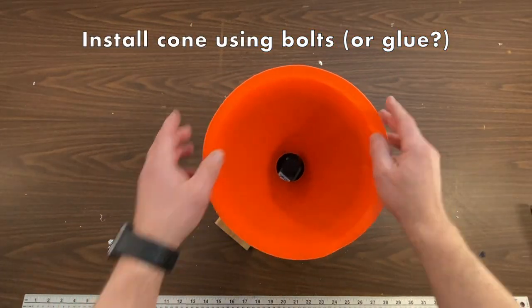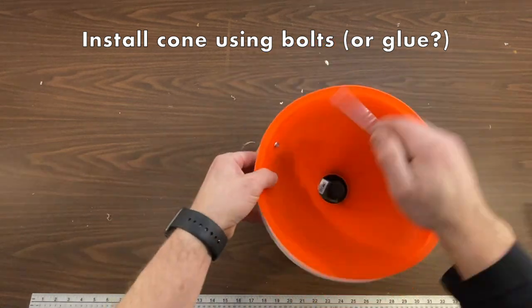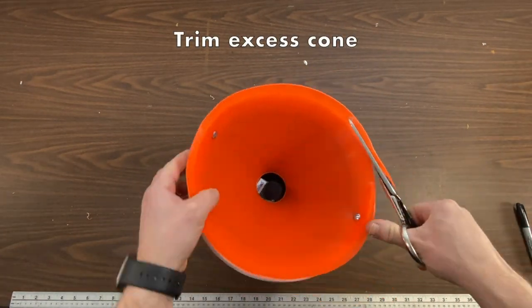Next, install the cone. You can use glue or bolts to attach it. Now trim the excess cone.